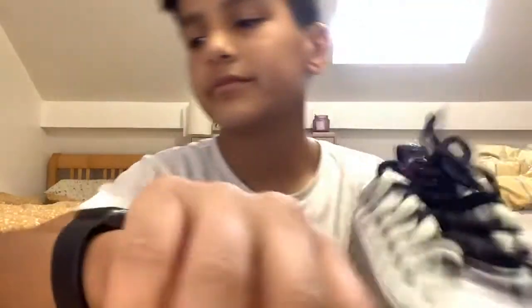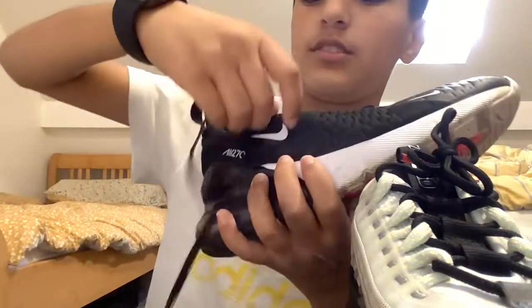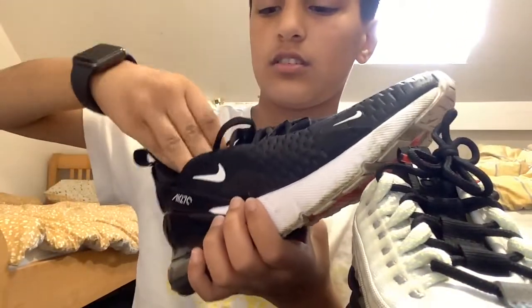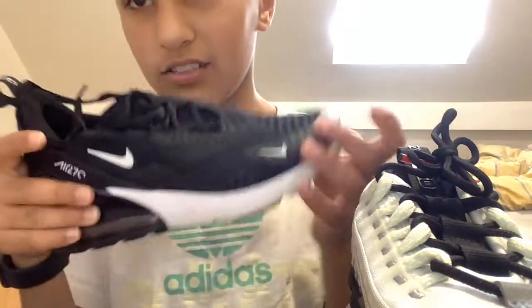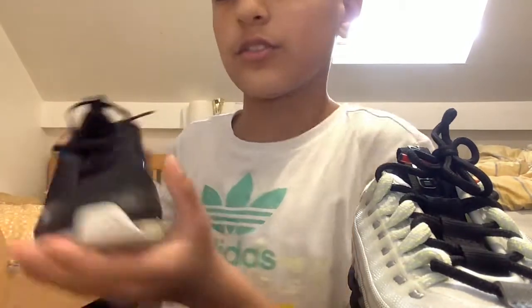Now let's get to the 270s. I like the design of it — I like those little holes and that little Nike tick in the corner. When you come to the front, I like it, but it says Max.